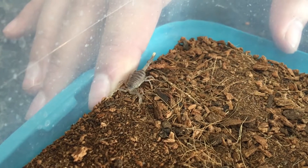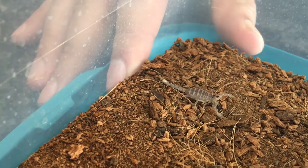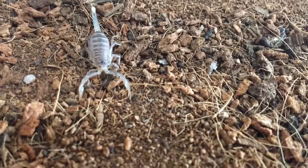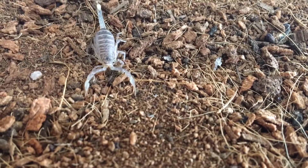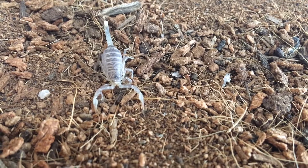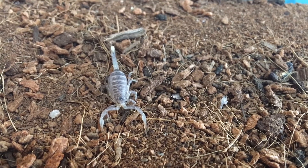If you're worried about the lethality of their stings, a good rule of thumb is to look at the claws. Scorpions that use mostly their claws to kill — see those muscle joints at the end, kind of like the wrist? See how it's fat there? That means it has muscle, so it uses its claws more to hold on.